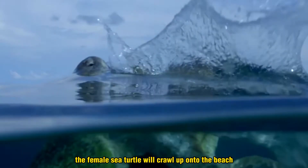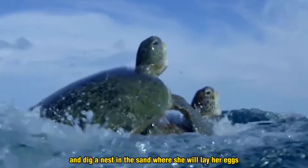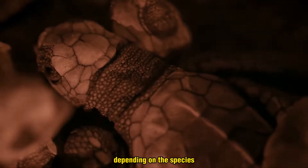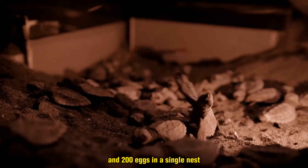After mating, the female sea turtle will crawl up onto the beach and dig a nest in the sand where she will lay her eggs. Depending on the species, a female sea turtle can lay between 50 and 200 eggs in a single nest.